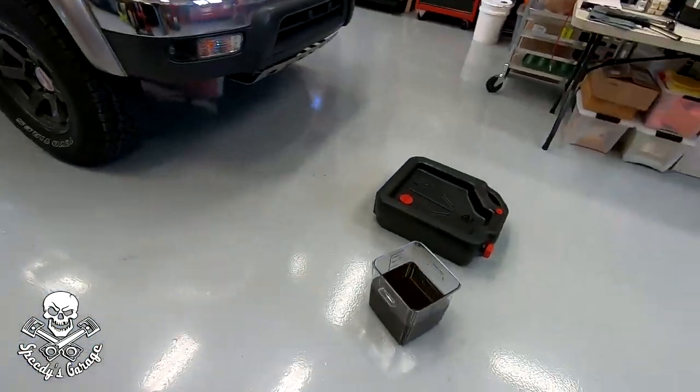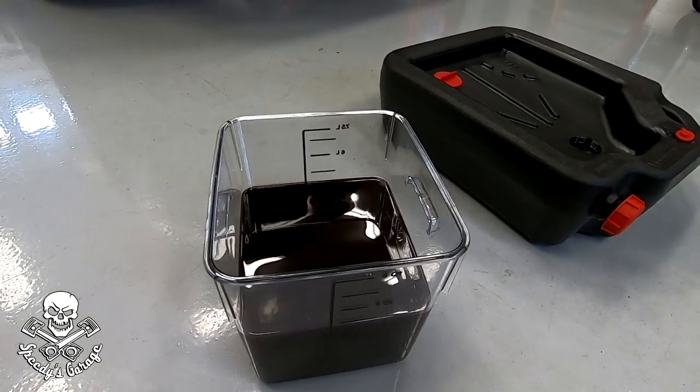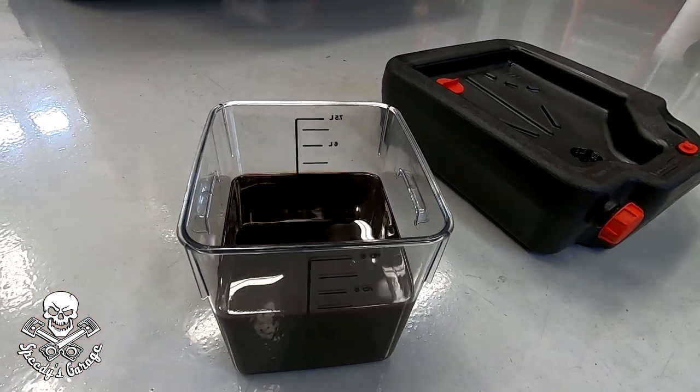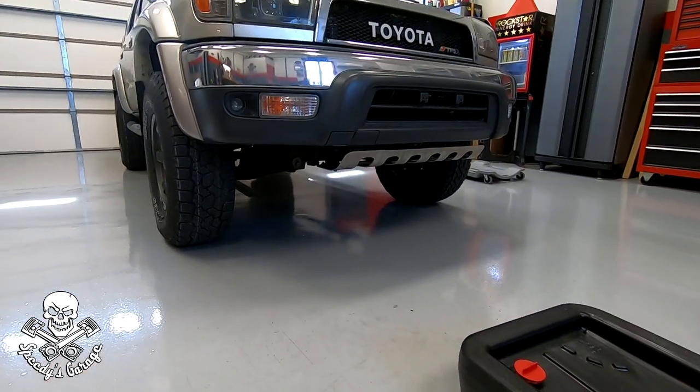Now I'm going to dump this container to free it up again. I'm going to do it four quarts at a time — fire up the truck and run four to six quarts through until I see the fluid running clear. Then we'll get ready to disconnect the transmission hose.